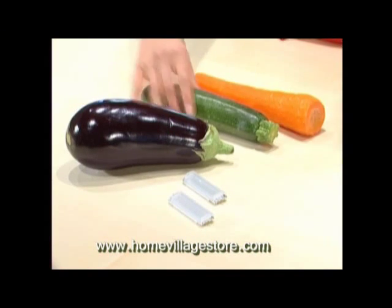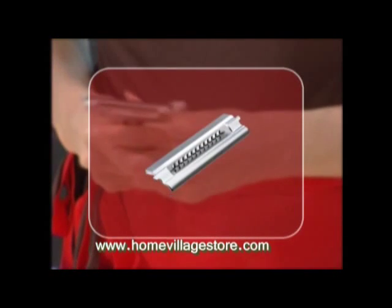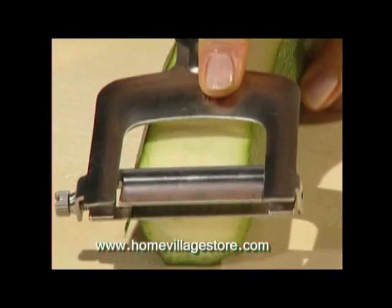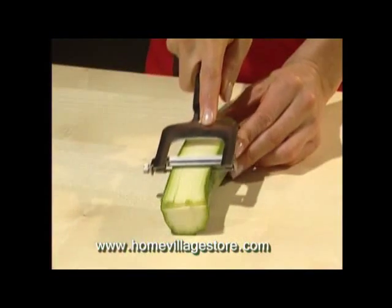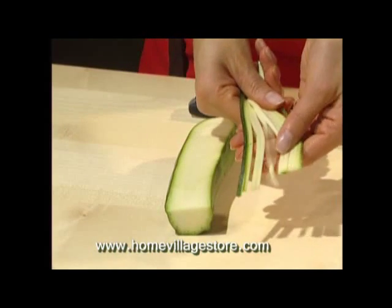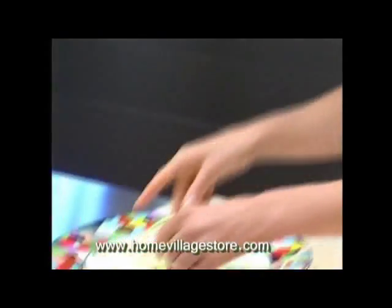The three-piece Julien set with its three interchangeable blades is simple to use. Using the finest blade, you are able to cut three millimeter wide strips of courgettes, carrots, or all sorts of firm vegetable types. This is essential for courgette spaghetti or dishes cooked in a wok.